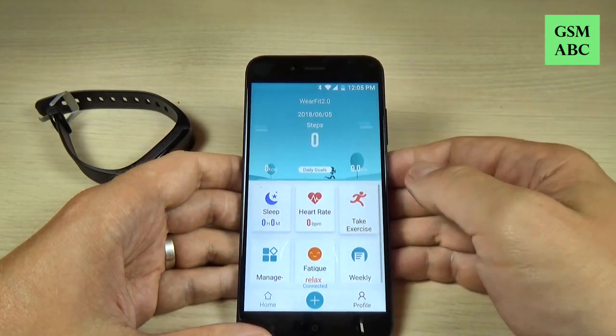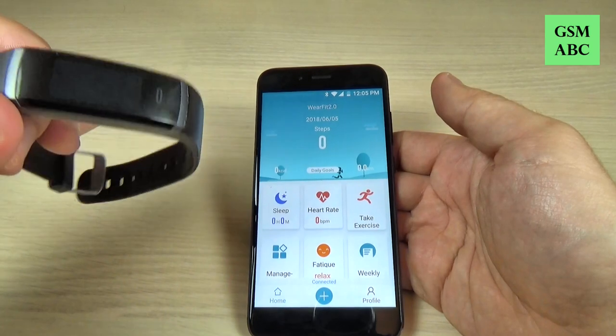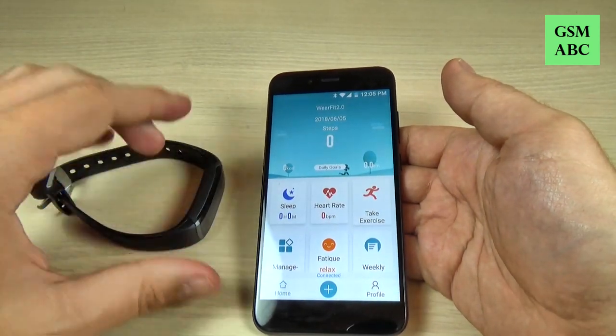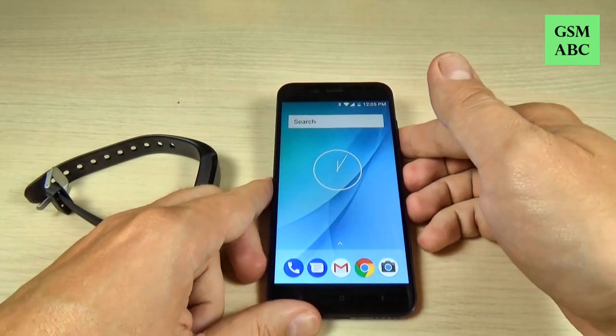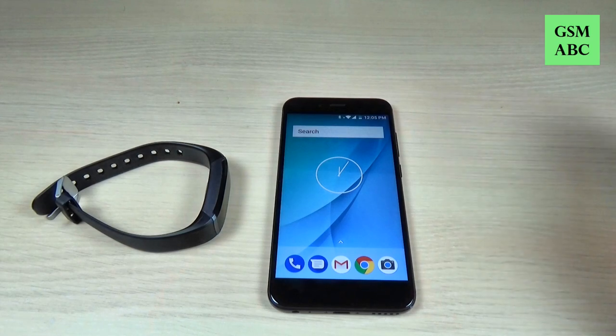So it is very easy to use and I like this smartwatch — it is very simple. If you want to buy it, it is very cheap. You will find the details in the video description. I hope you liked it and see you in the next one. Have a nice day.